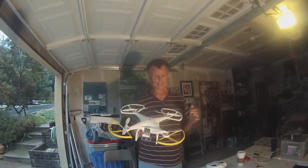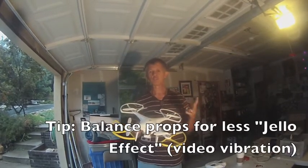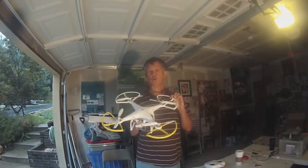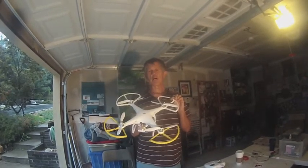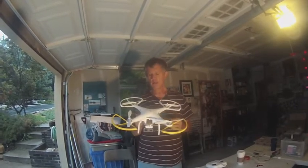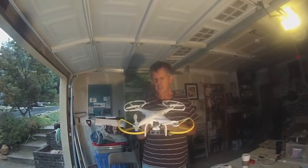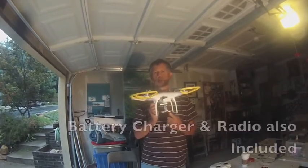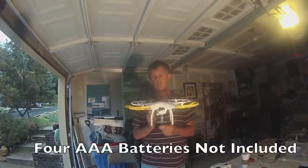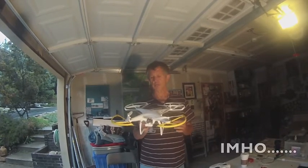With the Phantom you get six props — the four that go on it plus two extras. You won't get the prop guards; to get those you have to spend an extra $15. You get one battery, landing gear, and the GoPro mount on the bottom — which is a good thing because the contour camera sucks, and trust me, I've got one and I've had nothing but problems with it.